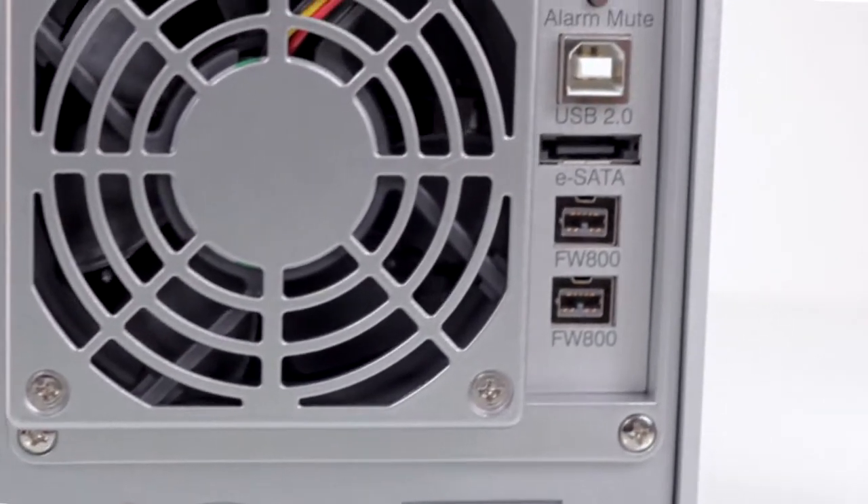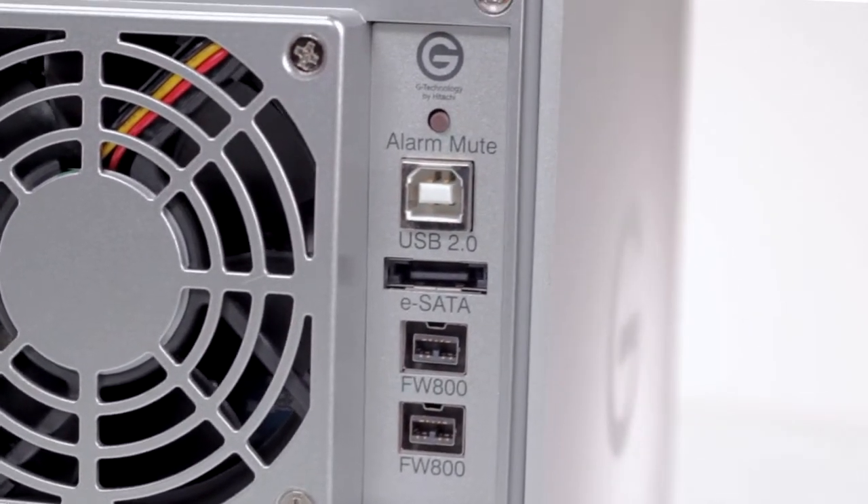Two quiet fans keep the system cool, and a quad interface makes connecting it to your computer simple.